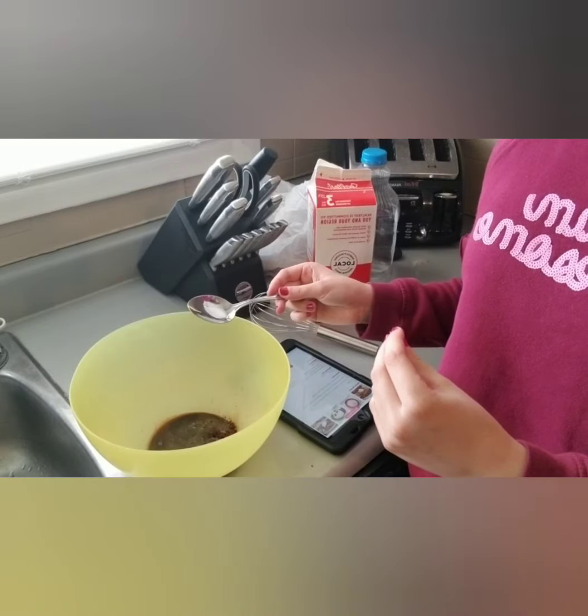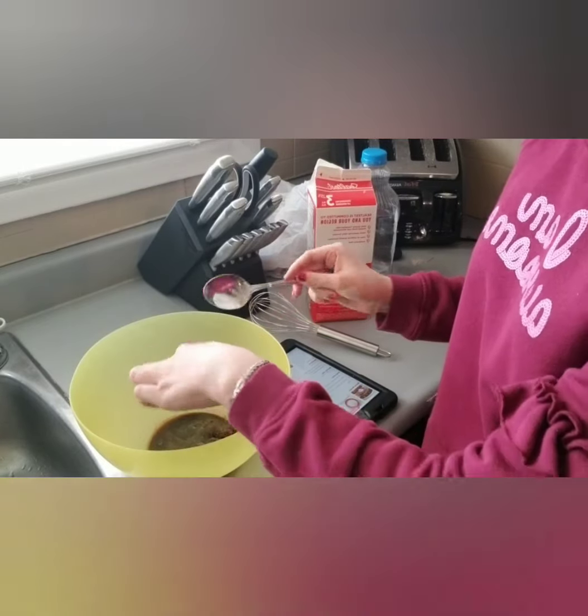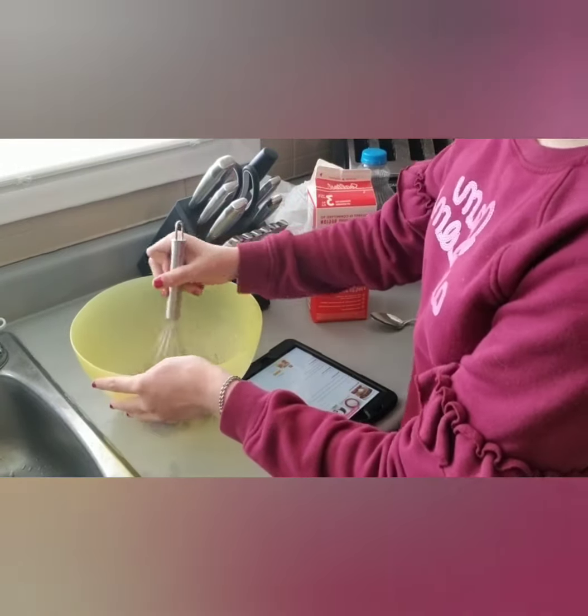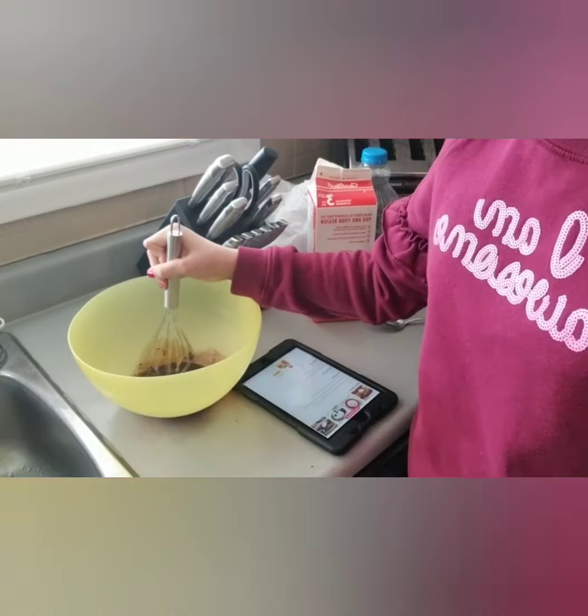And it does not say how much milk you need, so you put that in last. I gotta mix this for five minutes, so I'll be back once that's done.